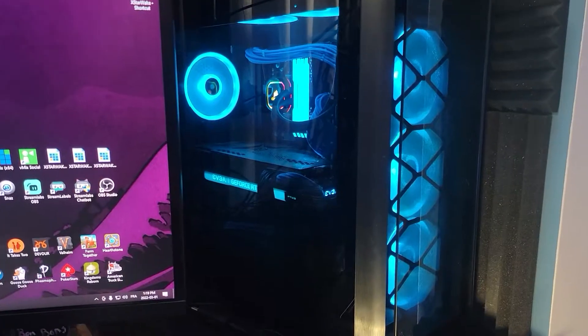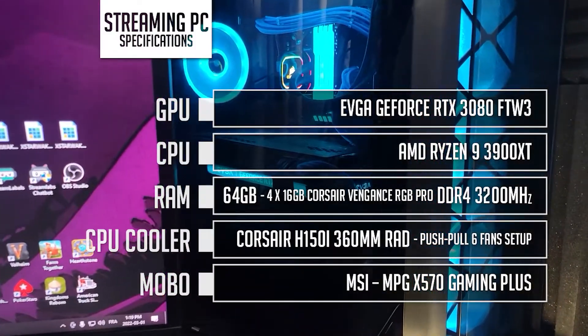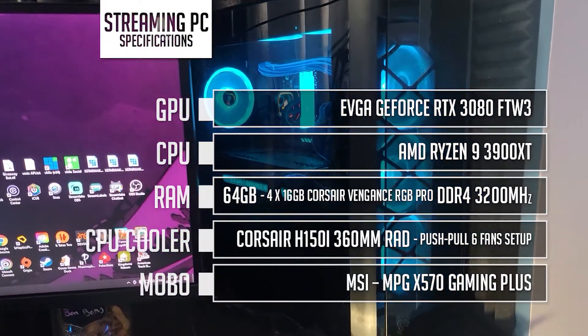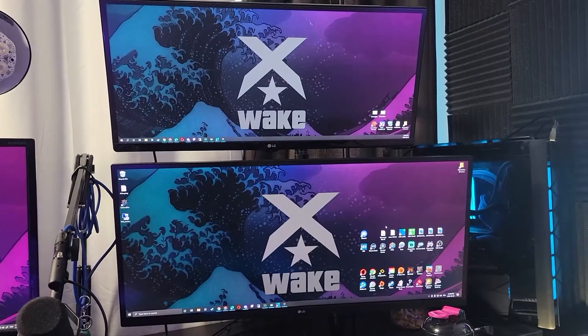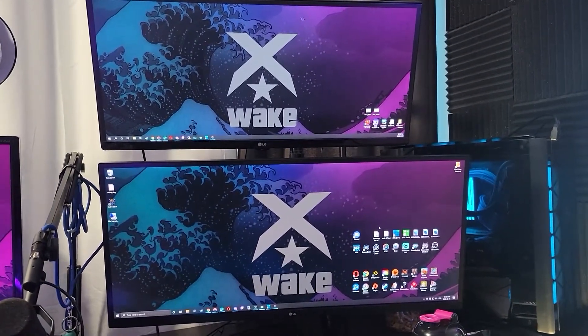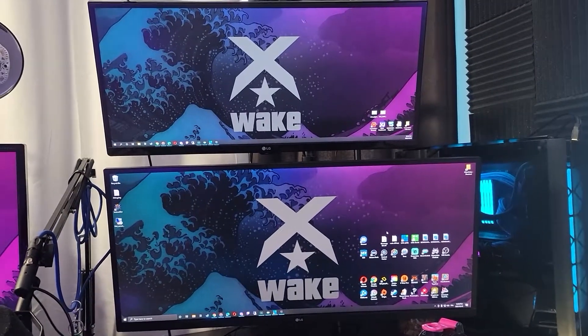I also use a BenQ 24-inch monitor for chat and Discord. Here are the specs of our streaming PC. This is an LG 34-inch ultra-wide monitor where we control vMix and an LG 29-inch ultra-wide monitor for chat, Discord, and music player. You can find all the details of our setup in our Discord server.